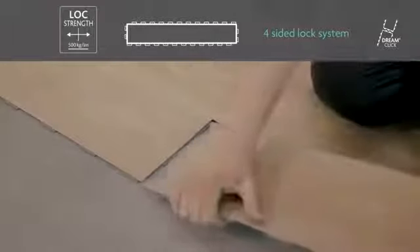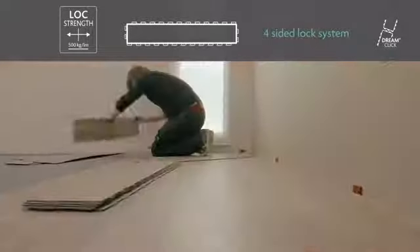First connect the short side and then the long side. It's so easy, anyone can do it.